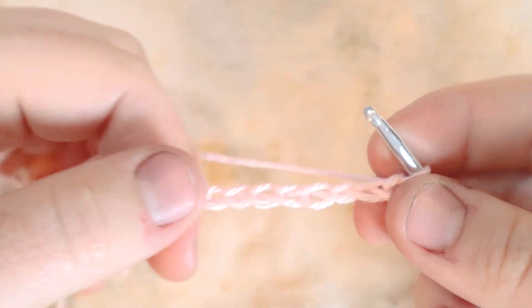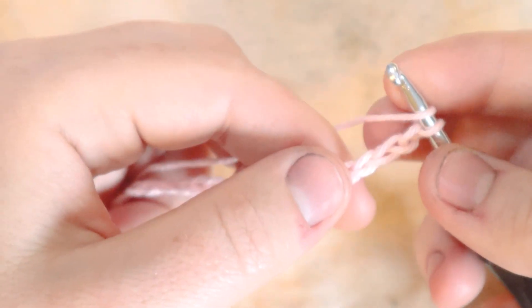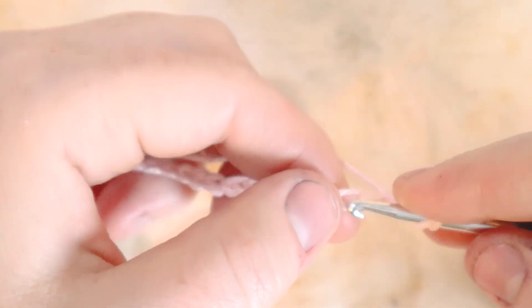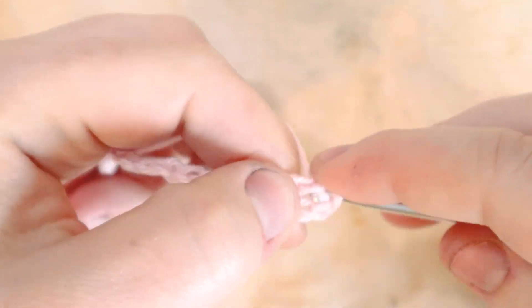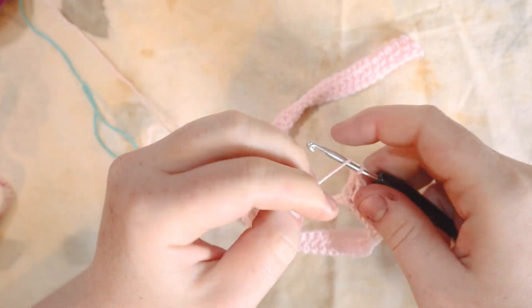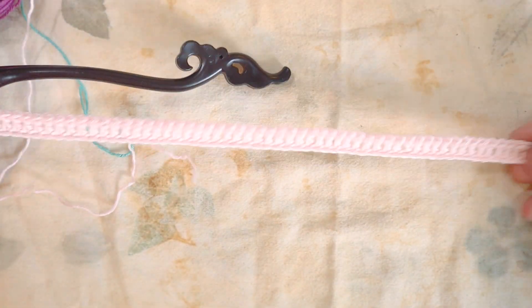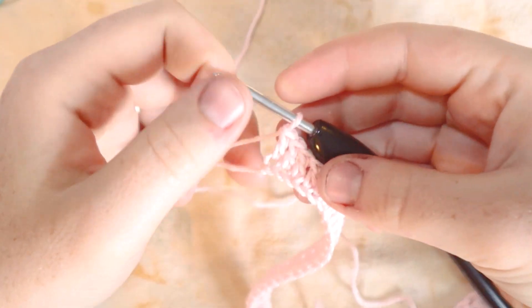There we go — 66 chains. From here, double crochet in the fourth chain from the hook, then double crochet across the entire first row. Here I am at the end of that first row, ending with 63 stitches — a nice long row, just about 12 inches. Perfect. From here, we're going to jump right into the waffle stitch.